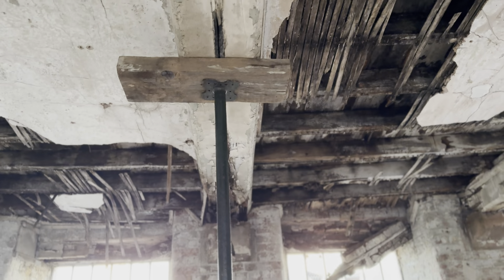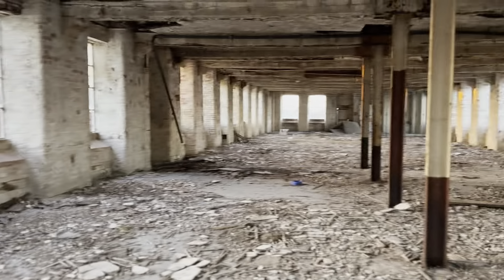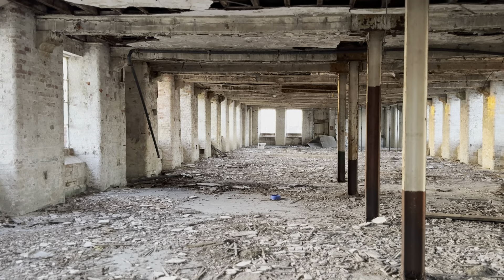Whoever installed the aqua props to try to save the building really should have started from the ground floor first and then built up.